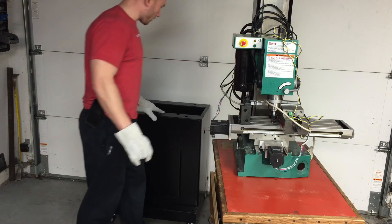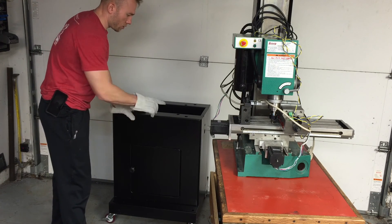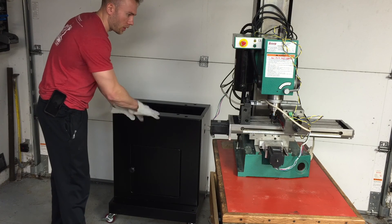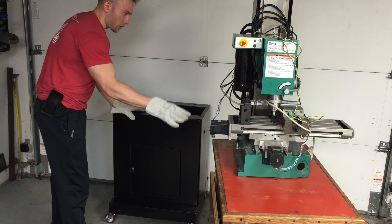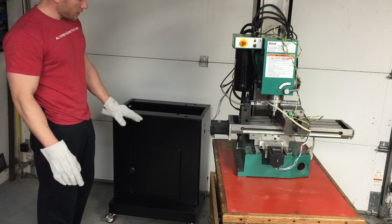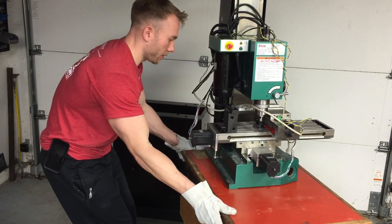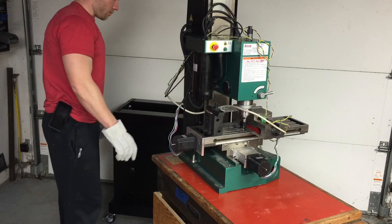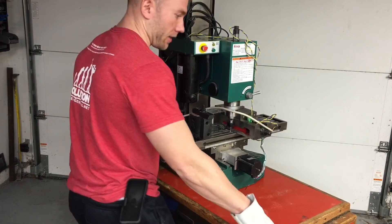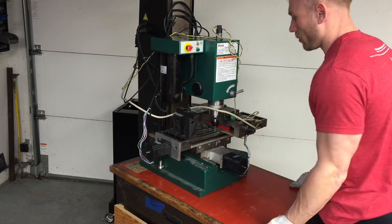I've got the casters on this base. I took the chip tray off because I'm not going to reuse it for the enclosure. I'm going to attempt to transfer the machine to the new stand. It's slightly higher now, which is nice — before I had to pick the machine up to get it onto the stand, and it's pretty heavy. My brother was busy, so I decided to do it alone like a dumb 30-year-old would.